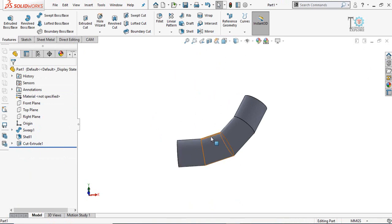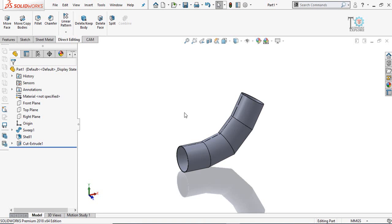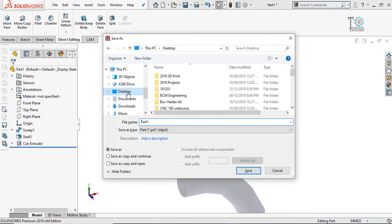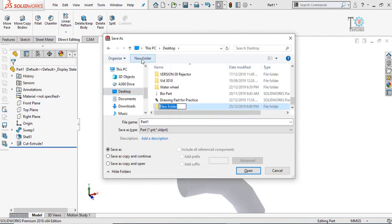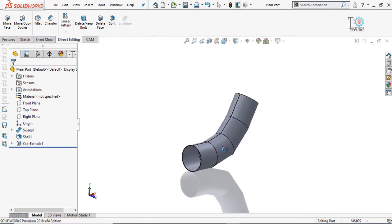Next we have to separately save all these parts. The Split command in the Direct Editing tab is used for this, but to use it we must first save the part to the hard drive. Press Ctrl+S to save, define the location, and create a new folder called 'Sheet Metal'. Name this part 'Main Part' and then save.